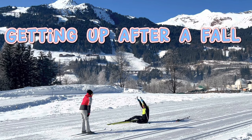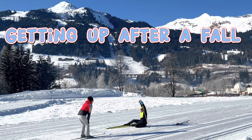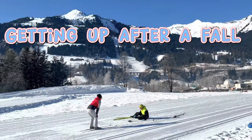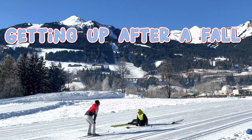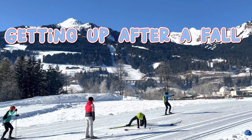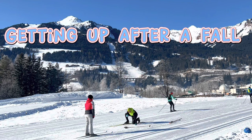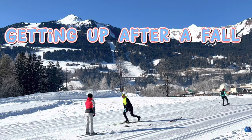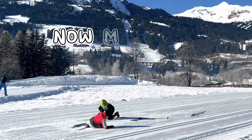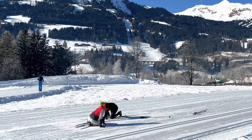Und viele Leute versuchen so aufzustehen — so. Das habe ich auch gestern versucht. Das schaffst du nicht. Das ist nicht gut. Gib die Stöcke weg. Weit zurück. Mein Oberkörper ist hier vorne. Jetzt gehe ich mit meinem Oberkörper zur Mitte her. So easy. Ich spreche Deutsch, ja.